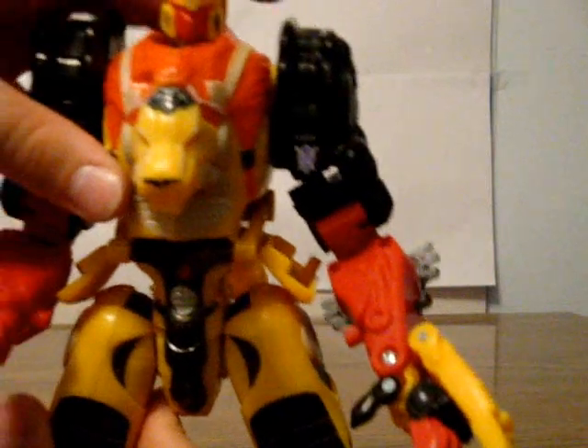The Cyber Key gimmick still works in robot mode, so he has these Mega Claws of Doom. I really wouldn't like to meet this guy in a dark alley, because look at those claws — he could maul you in robot mode.